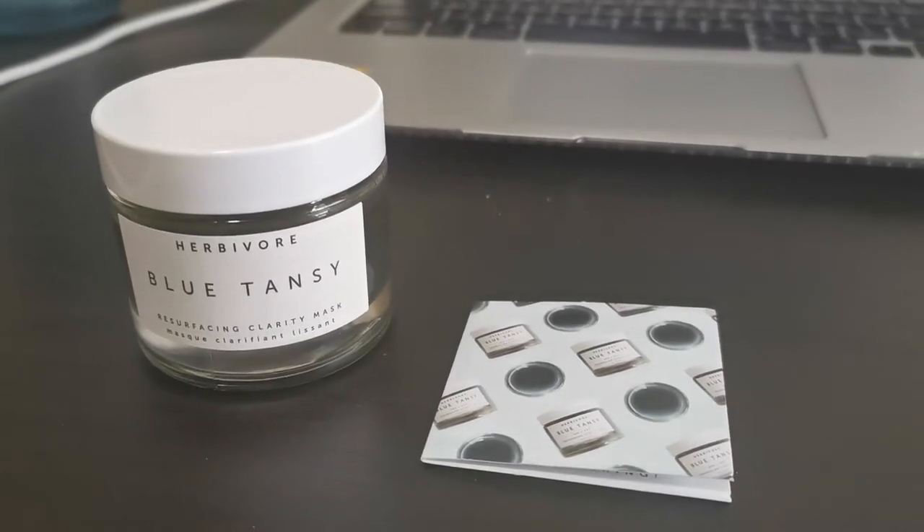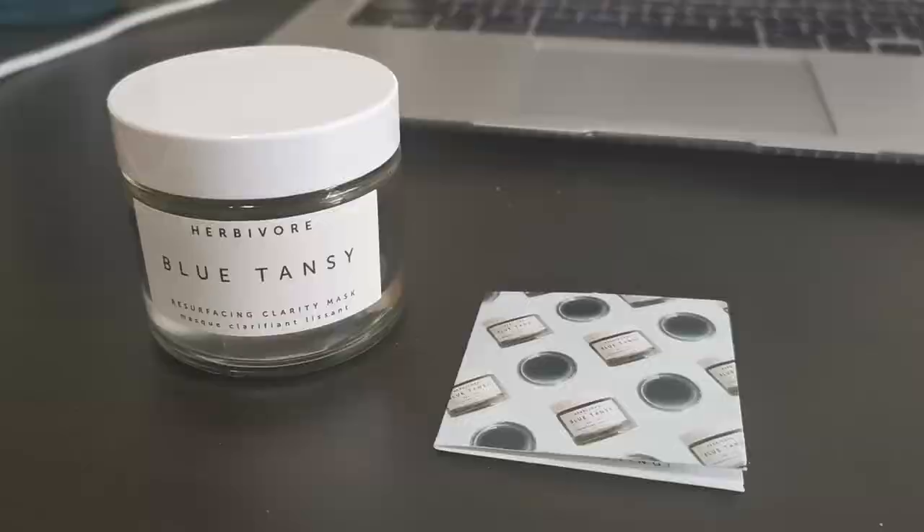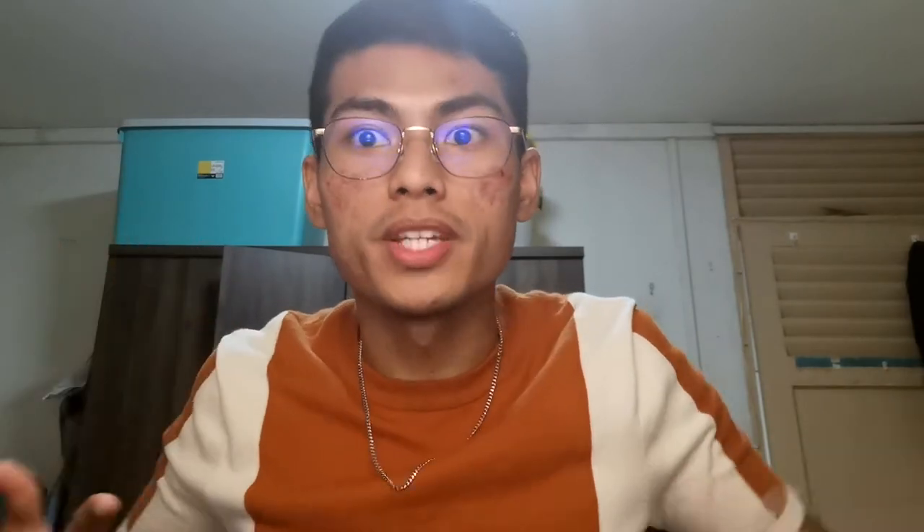This is my face after three uses of this. Okay, to be honest I actually used this once, but I didn't read the instructions. The instructions say you're supposed to use this three to four days every day for your first time, and then you're supposed to reduce it to once per week. My dumb ass literally used it once and then forgot about it, and when I read the instructions I was like oh, I'm supposed to use it consecutively.